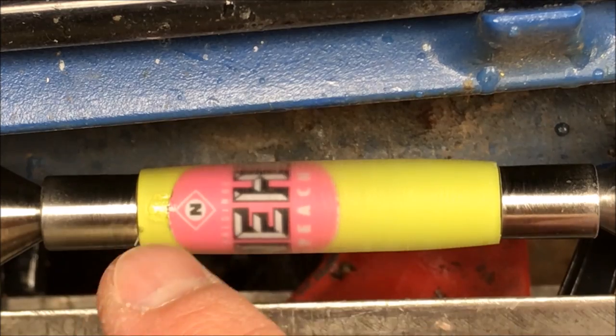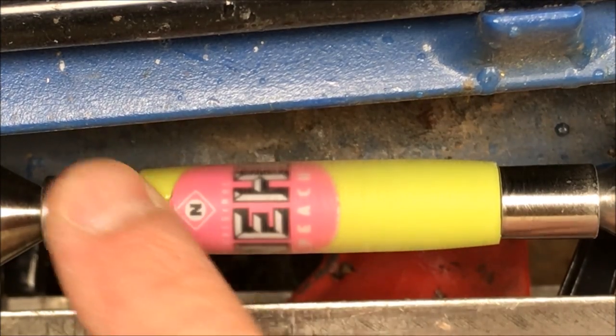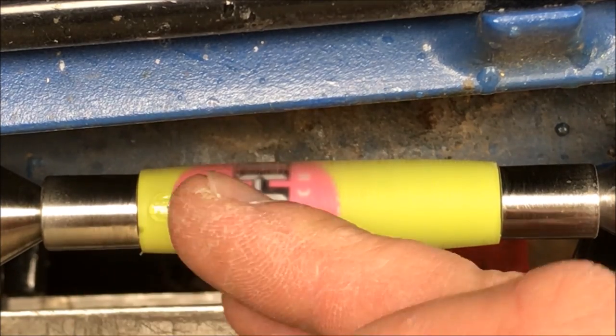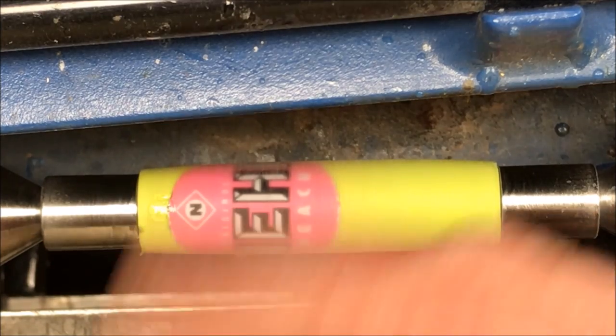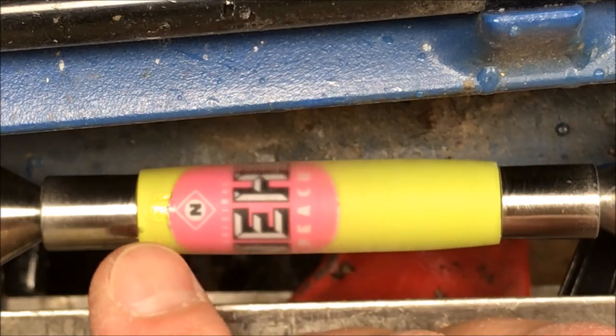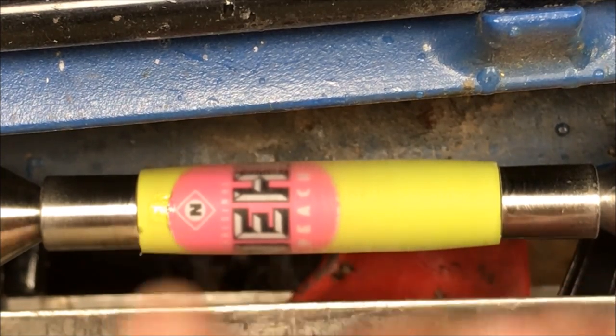What we're going to do is take a pass, maybe two, and stop to take a closer look. We want to make sure it doesn't just skin over with the CA still liquid below, because that starts throwing CA all over me and the lathe and the camera. We'll make a pass or two, check it, and may hit it with some activator if need be.